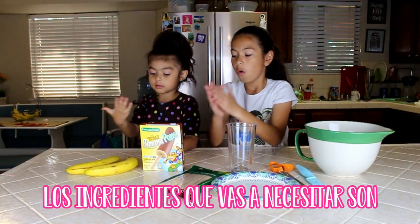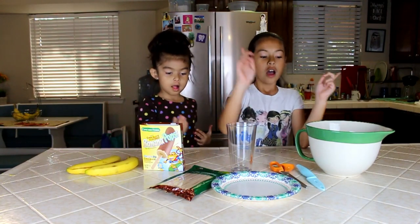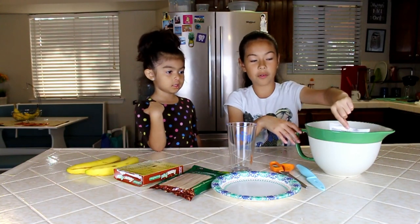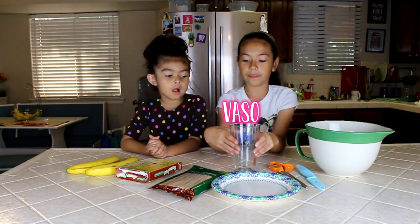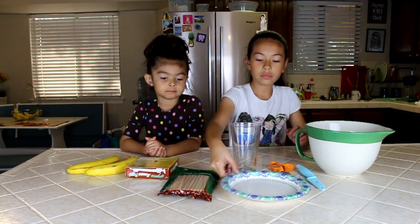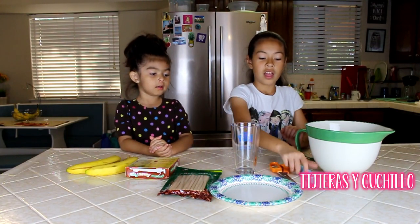The things that you'll need will be two bananas, so you can cut them in half. Hot water, so you can melt your bag. There's my bag of chocolate that we'll need later on. We also need a glass cup, some sticks — you could use the ones from your package, or you could buy your own. We bought our own. We also need to get a plate, scissors, and a knife.